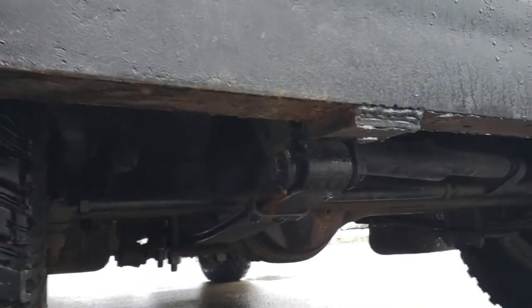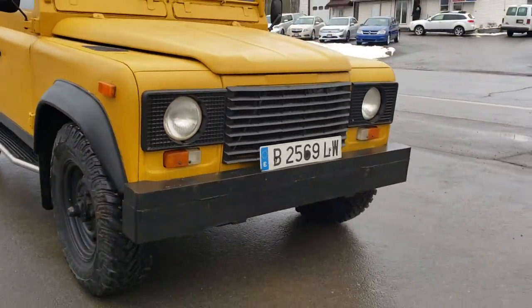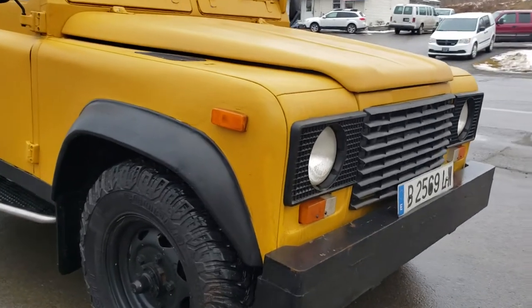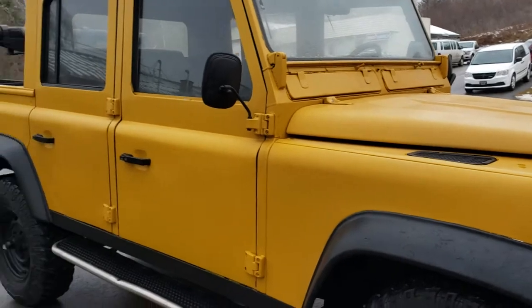This bumper is upgraded — it's like a mailbox smasher bumper, really heavy-duty front bumper. But it's really clean and in great condition. No rust, no rot.